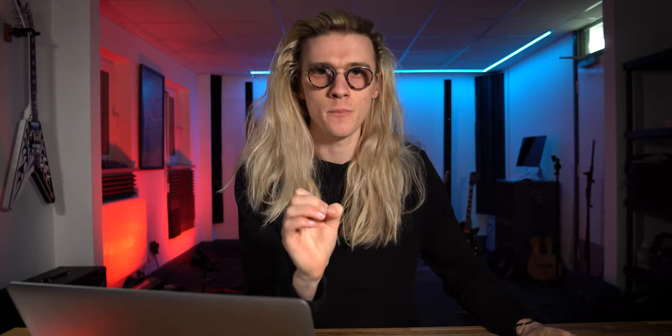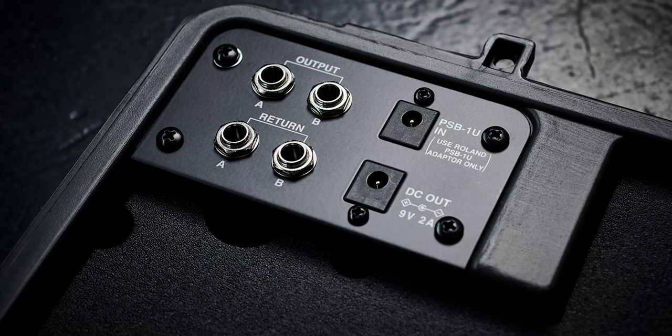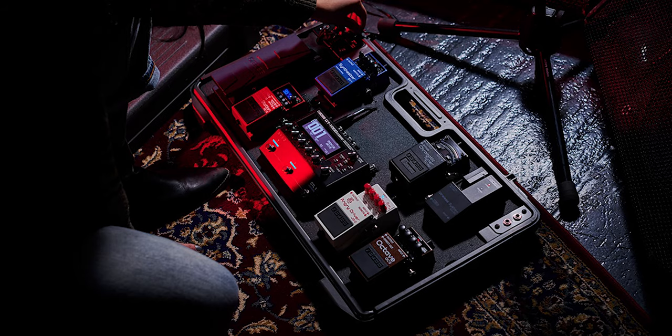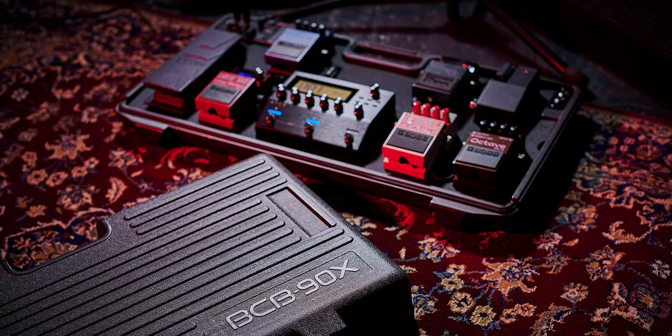One concern I do have with the power supply is that it looks like it only supports nine-volt pedals. In all of the pictures, Boss are showing the GT1000 Core on this pedal board, but the Boss GT1000 Core requires more than nine volts to power that guitar processing unit. So one would assume you still have to have a separate designated power plug for the GT1000 Core, which is a little bit of a shame as it does reduce the plug-and-play capabilities the 90X offers.